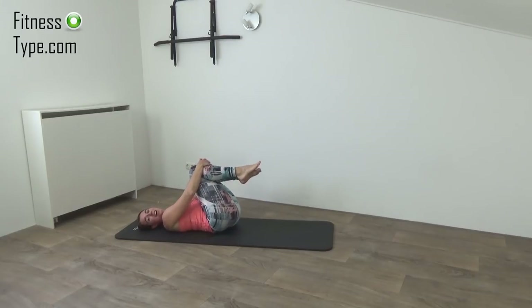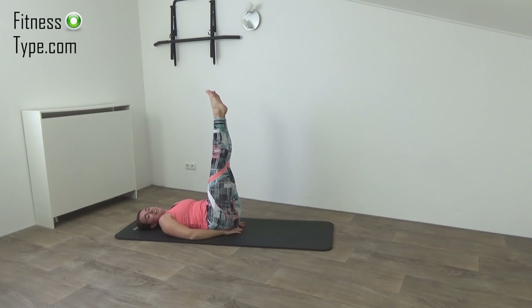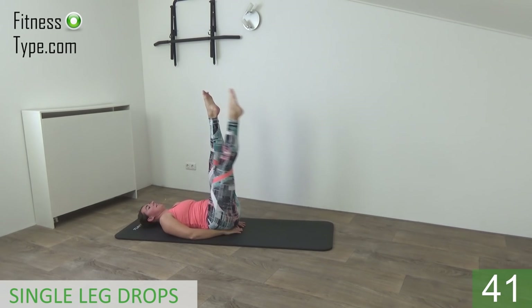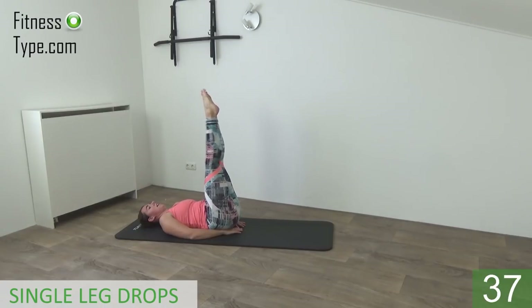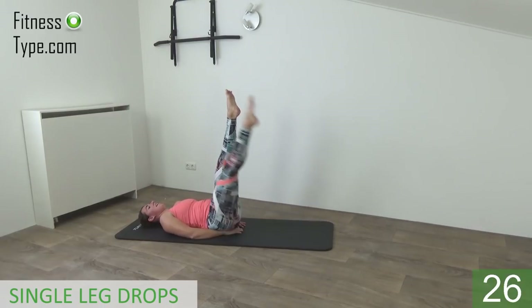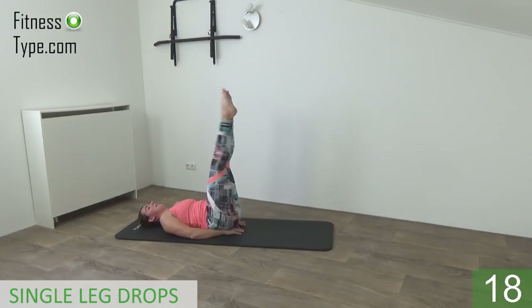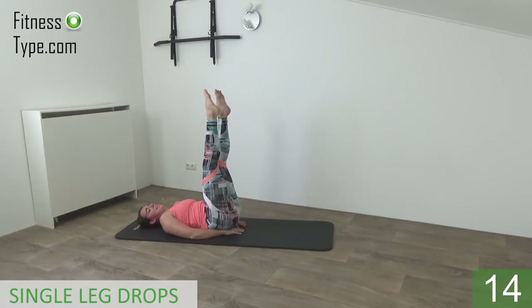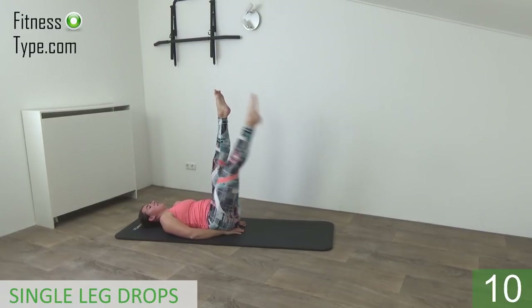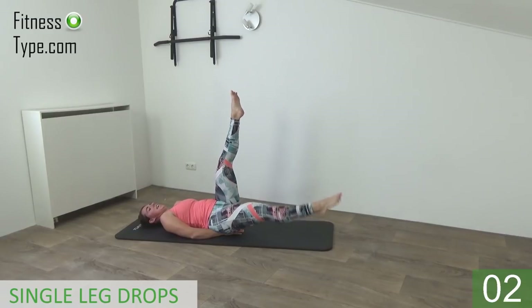And we're going to do the same one on the other leg. Okay, starting position, straight out, stretch out your legs, up and lower down your right leg to right above the floor and back up. As you can feel, you have to engage your lower abs to lift up your leg. Don't drop it on the floor, hold it right above, and then back up. Lower down and up. The other foot stays straight up in the air. Last one and that's it.